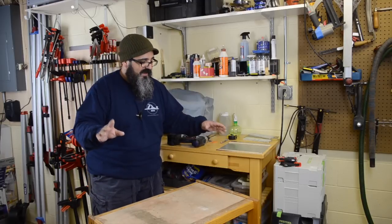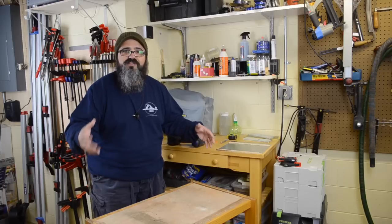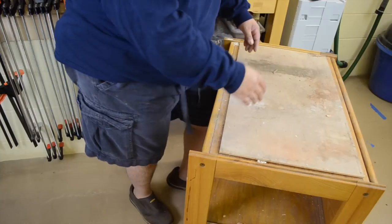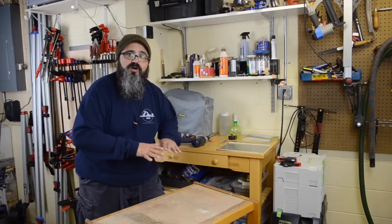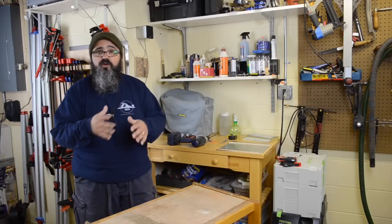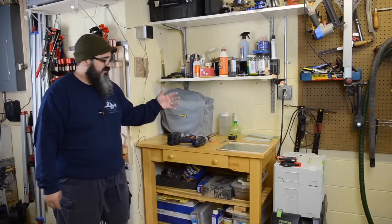Another reason I'm happy to be getting rid of the old cart is that because it rolled around, I'd have to come in, put my knee up against the front rail, hold it in position, and push it up against the wall in order to get really good honing action. It definitely was rocking around quite a bit, so that got to be really tiring. That's why I have no problem pushing it out of the way and going with this new station.